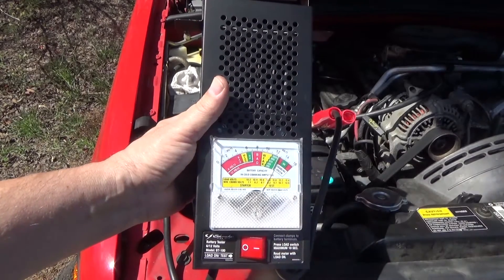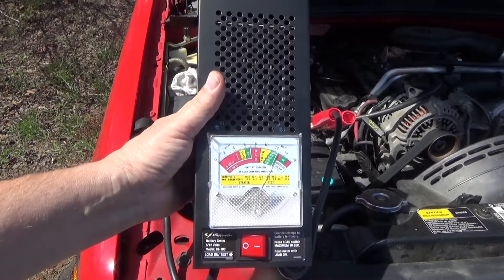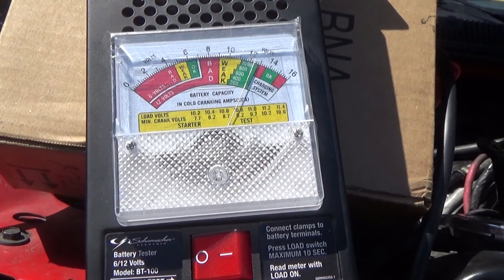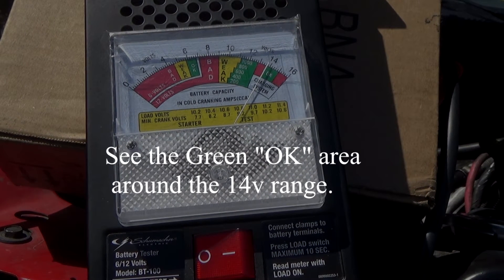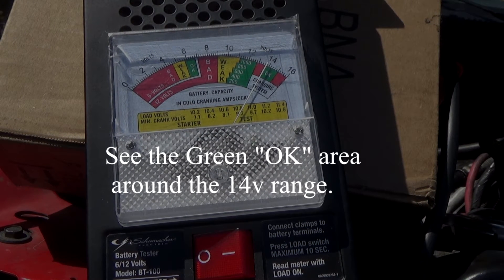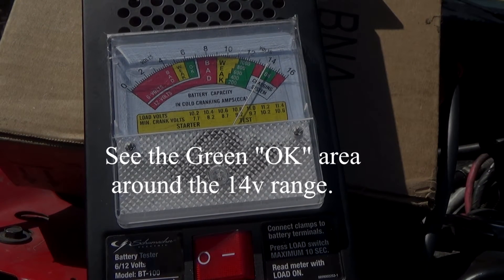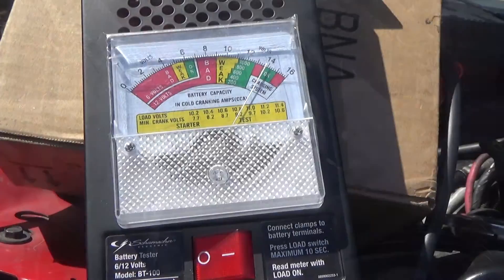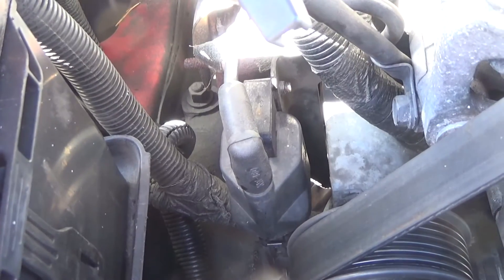For the alternator test, you start the engine and let it run. The voltage should come up above 13.5 to 14.1 or 14.2 volts. Let's try the alternator test — okay, we're good.